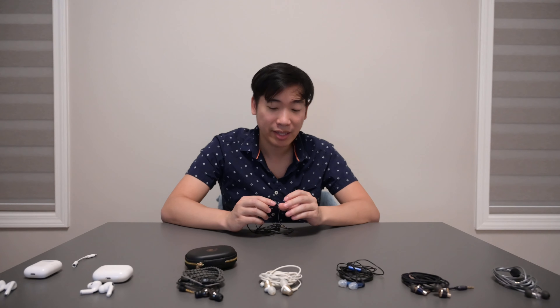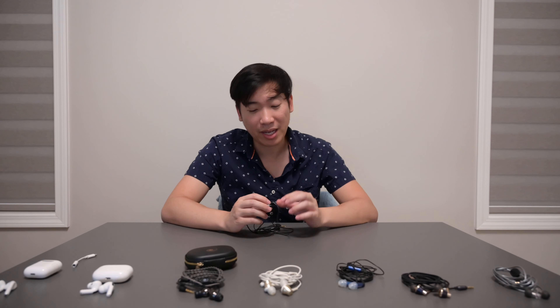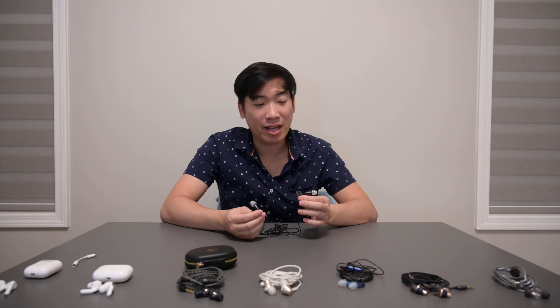Moving on to the mids and overall resolution, the ER3XR is very, very clean. This might be one of the most resolving IEMs I've ever heard — especially at a price point of $100. It out-resolves basically everything on this table. It is very clear through the mids, both male and female vocals.